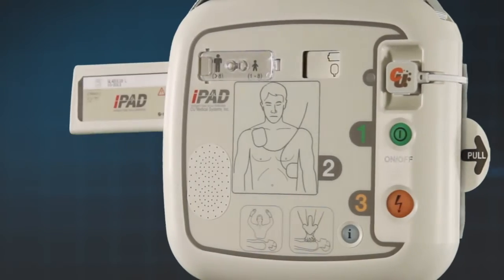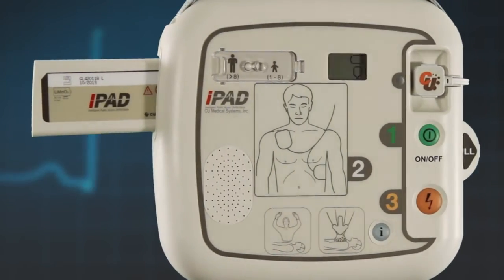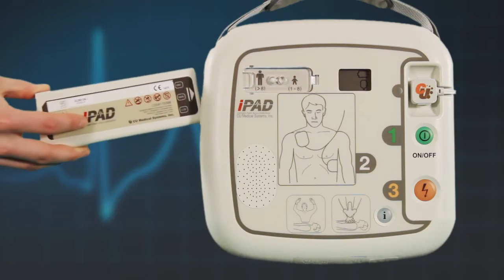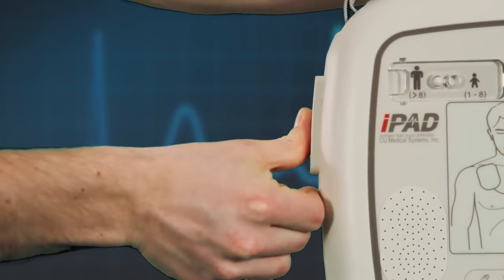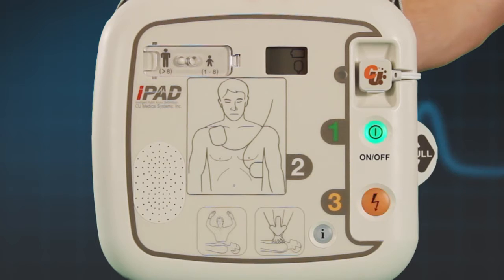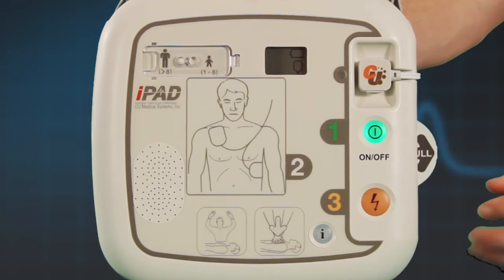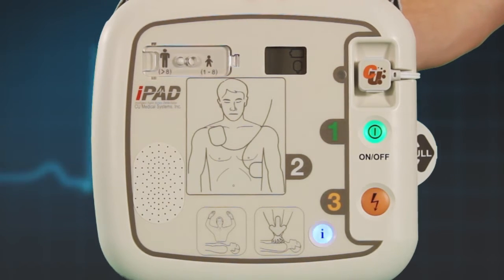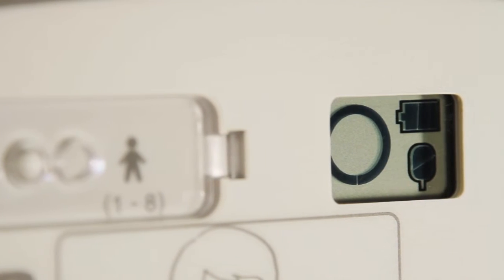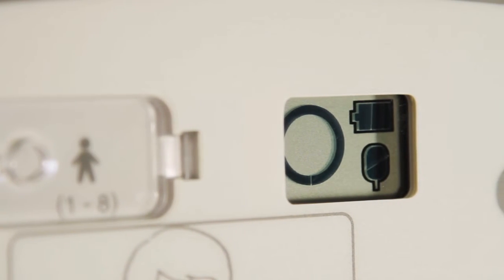Next, insert the battery pack into the side of the AED in the direction of the arrow on the label. Push it firmly until you hear it click into place. The iPad SP1 AED will now go through a series of self-tests. Follow the prompts and press the flashing buttons when told to do so. Once this process is complete, the AED will turn off. Check the unit status window to confirm that the AED is now ready for use.